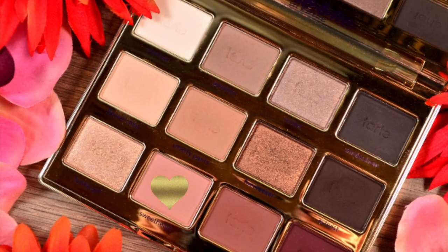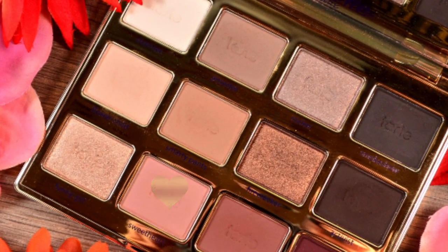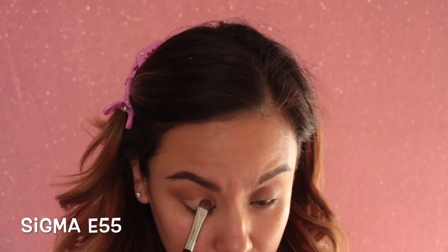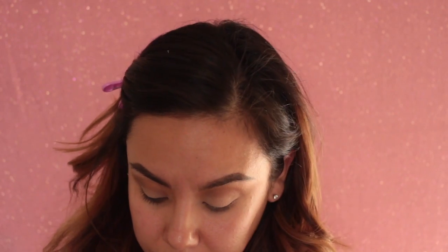Now I'm going to take the color Sweet Heart from the palette and use that to tap it all over the lid. It's a nice peachy-like matte color, so we're just going to go ahead and place that all over the lid.